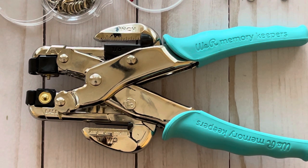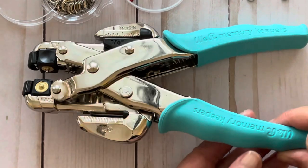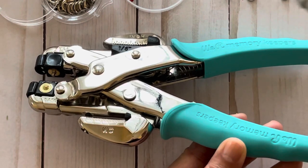So the tool allows you to set eyelets in two different sizes: the 1/8 inch size or 3 millimeters. I'm going to refer to the small size just to keep it simple. And if you ever forget, the size is etched onto the tool itself.